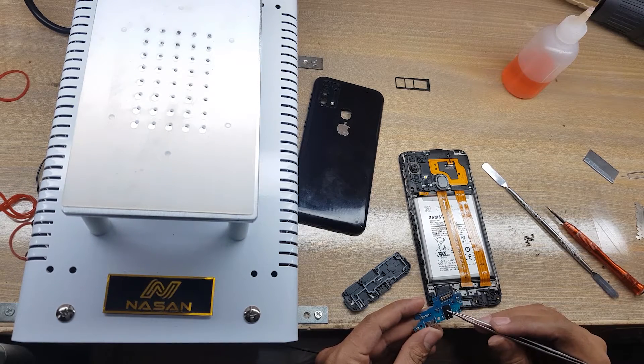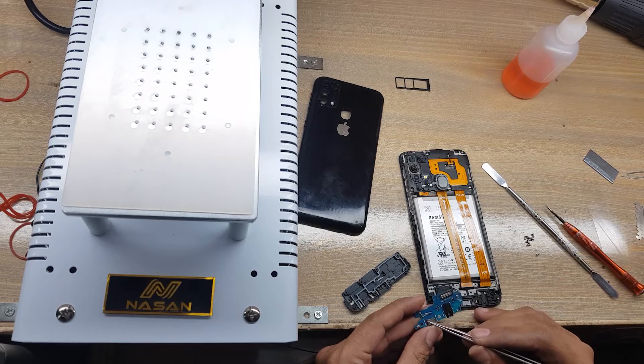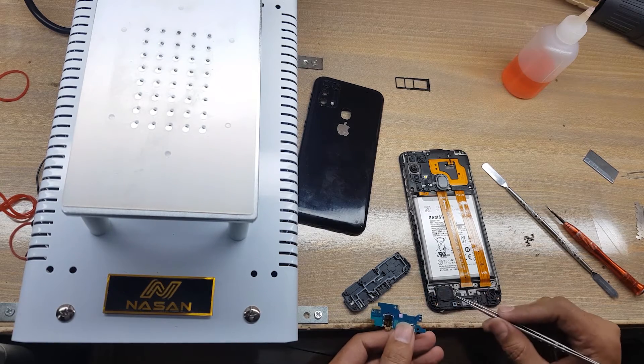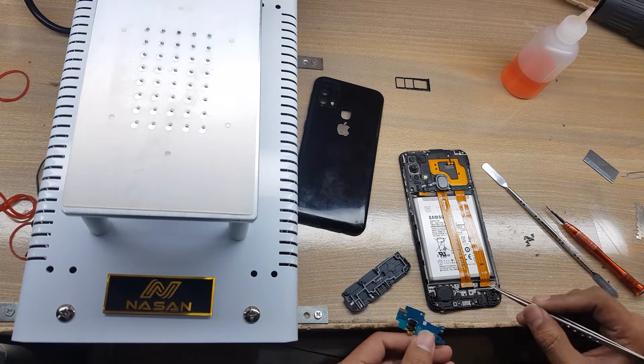This is the charging port. This is the ringer connection point.